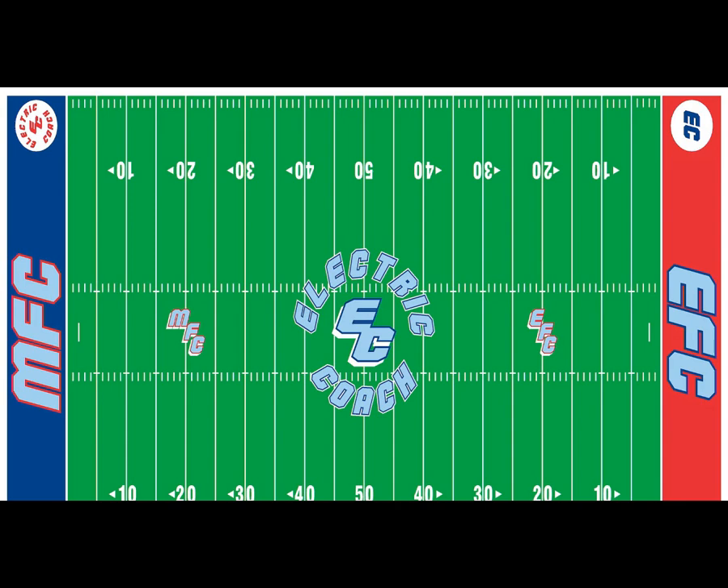Welcome everyone to the Electric Coach channel, and I'm back with another video. I've been doing the same thing I've always been doing, working on EF stuff.